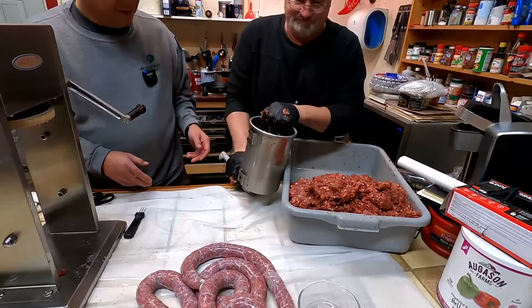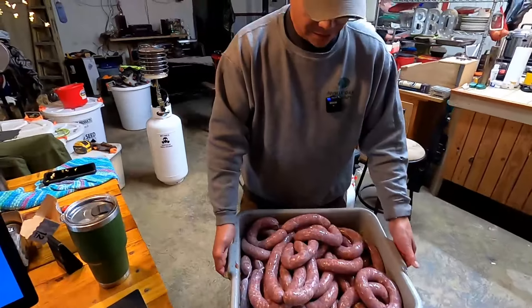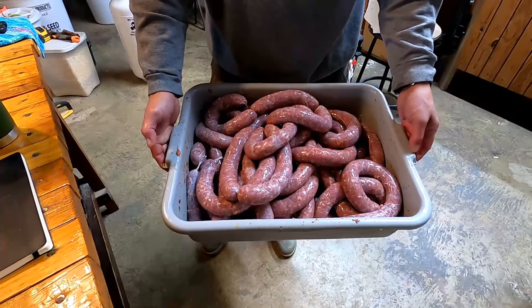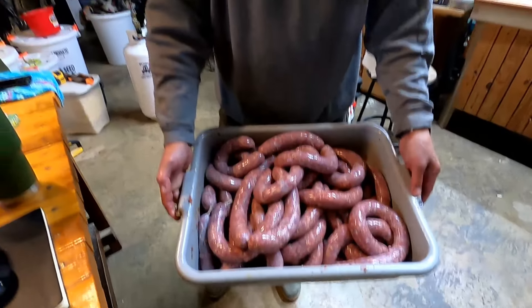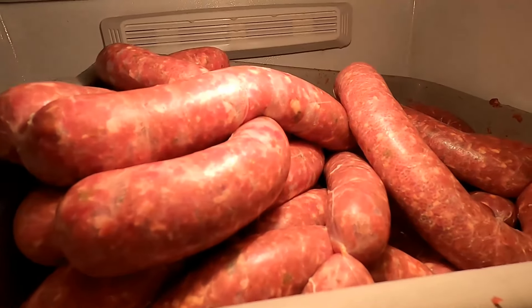That ain't bad — alright, 25 pounds of Cajun deer sausage! I'm here to tell you there's gonna be some fine eating. We're fitting to work on the green onion sausage — we'll bring you back when we get done.